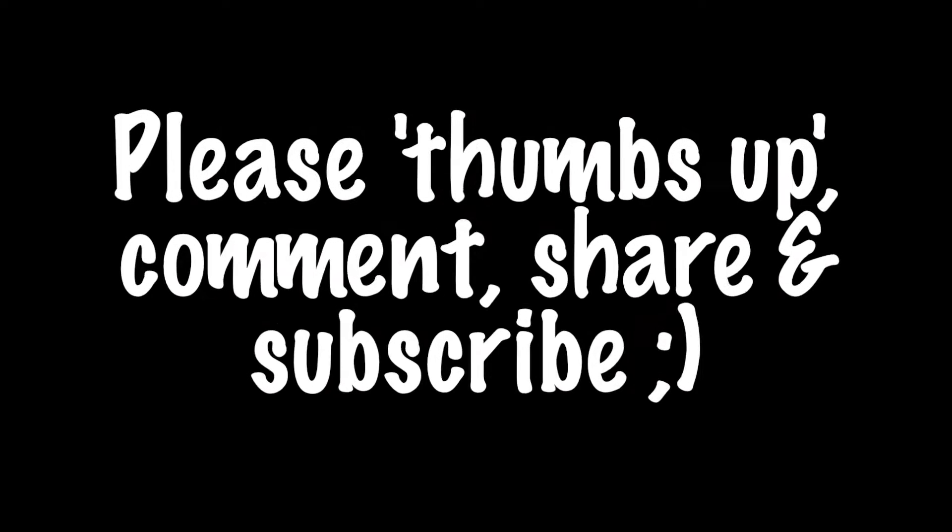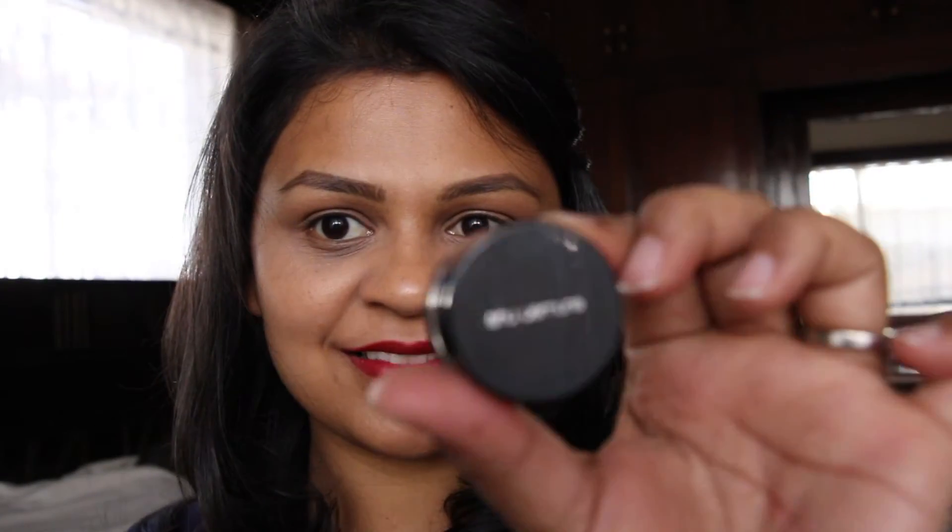Hey guys, welcome back! Today's look is this smoky glam glittery eye. I've already done my face makeup — well, I don't really have any foundation on; I've got a bit of corrector and concealer on, my eyebrows are done, and I had some lipstick on earlier, which you saw me wearing in my Mac favorites video. So this is just for the eyes.